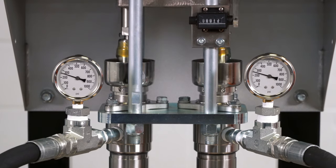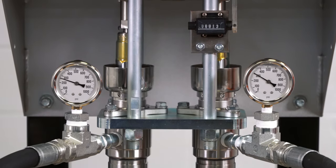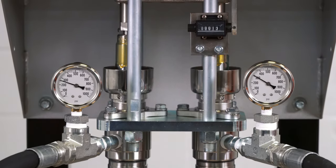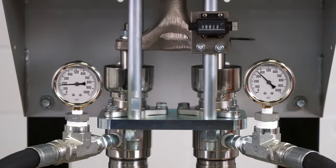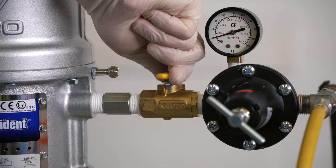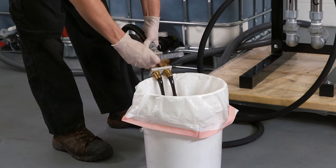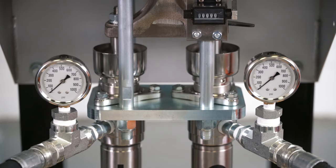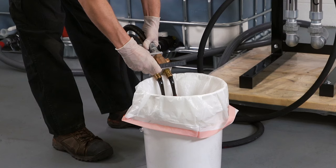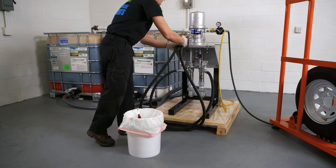Begin by checking the position of the cylinders. The cylinders must be in the lowest position so that the cylinder rods are completely submerged. Slightly open the manifold hand valve over the waste container and close it when the cylinders are at the bottom. Turn off the main air supply to the air motor. Open the manifold hand valve once again over the waste container to release the pressure in the cylinders. When the pressure on the cylinder gauges goes to zero, close the hand valve.